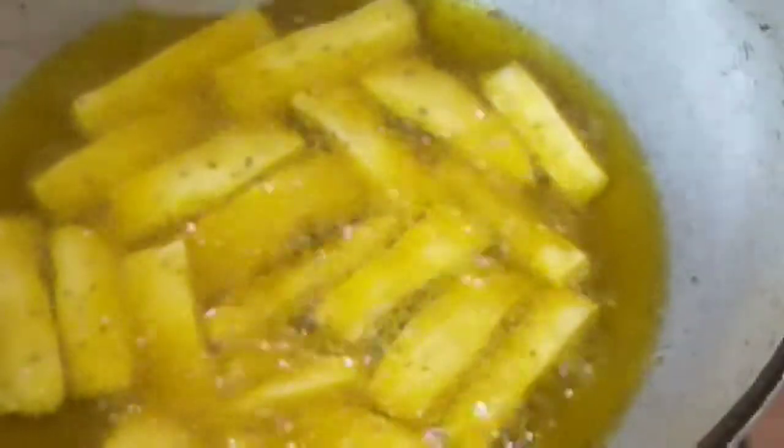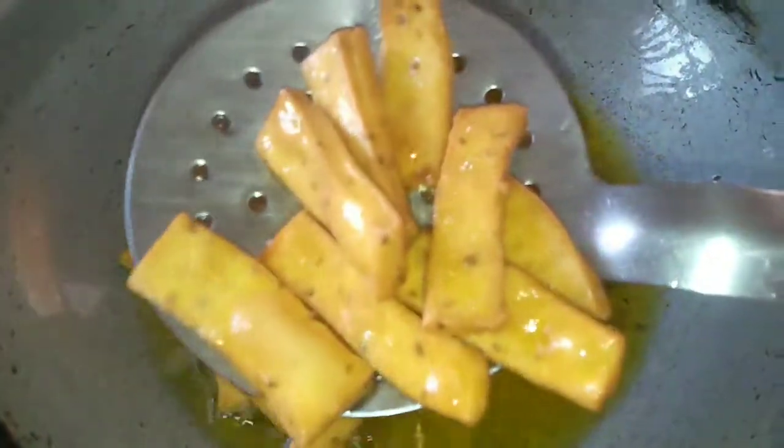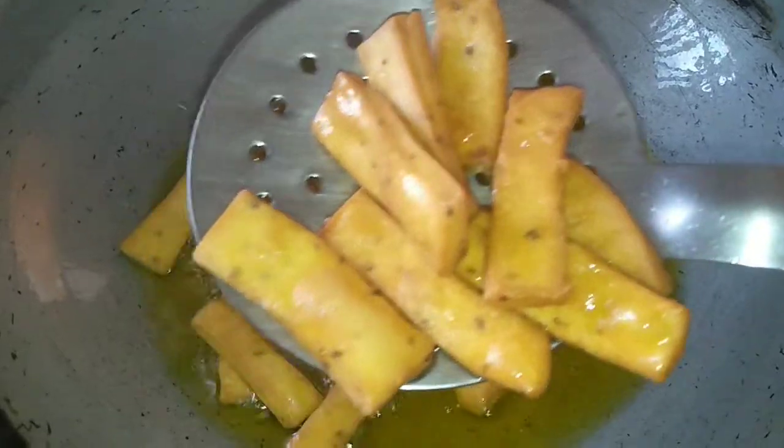We will fry it for 4 to 5 minutes until it turns golden brown. Make sure you are frying it on low to medium flame. It has changed color and it is very crispy — it is done. Now we will transfer it into a plate and make all the namak para like this.